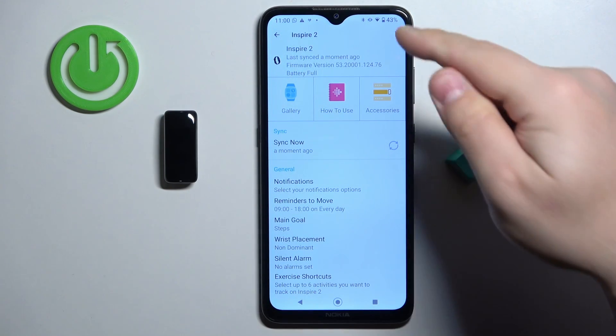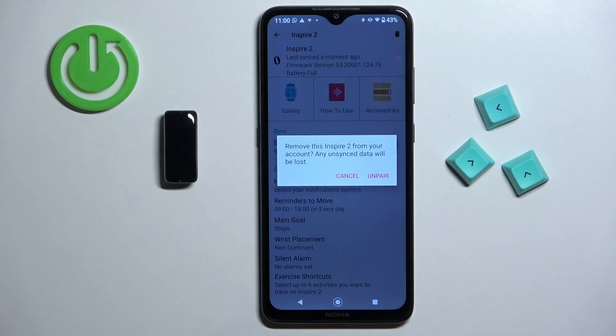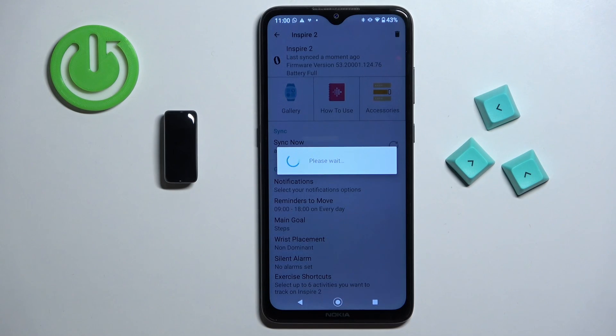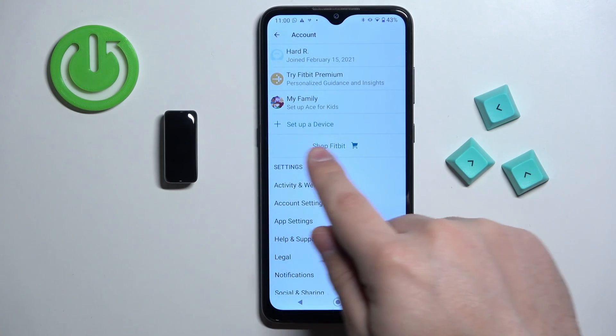Now find the bin icon in the top right corner and tap on it, then tap on unpair. As you can see, the device will disappear from the list right here.